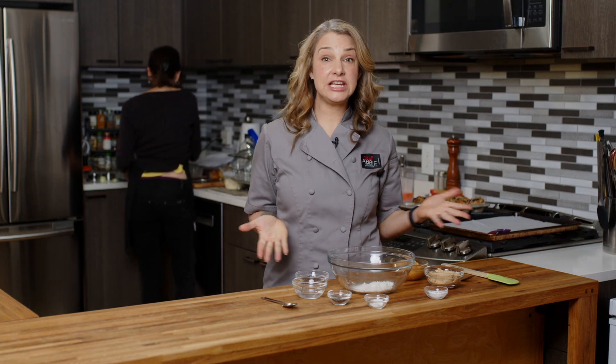Hi, I'm Abby. Welcome to my New York City kitchen where today we're making vegan peanut butter chocolate chip cookies. That's a mouthful, but we don't have a ton of ingredients, which is great, and they're super delicious.